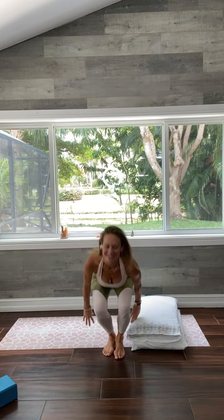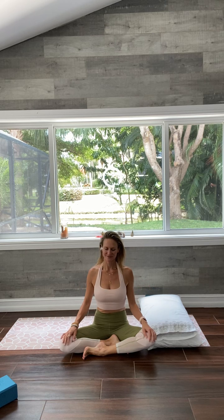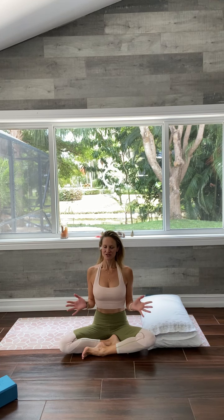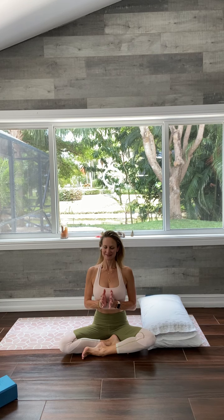Now sitting up nice and tall, keep your eyes closed, and just notice what you feel. Join your palms to touch at the center of your chest, bow your head down — expressing gratitude to you.